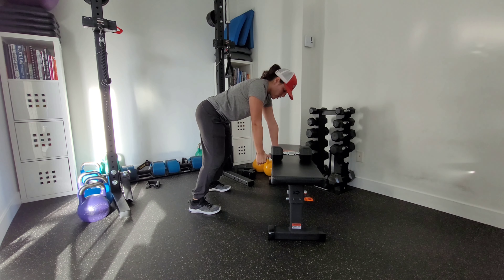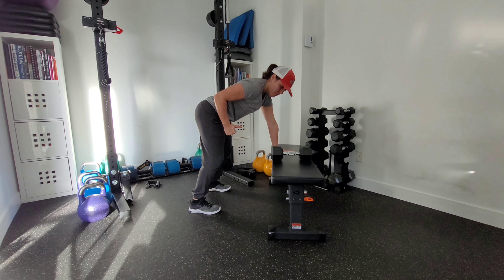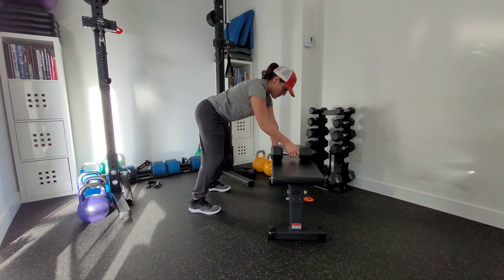From here with our weight, we're going to lead with the elbow, drawing the elbow towards that back hip or back pocket.